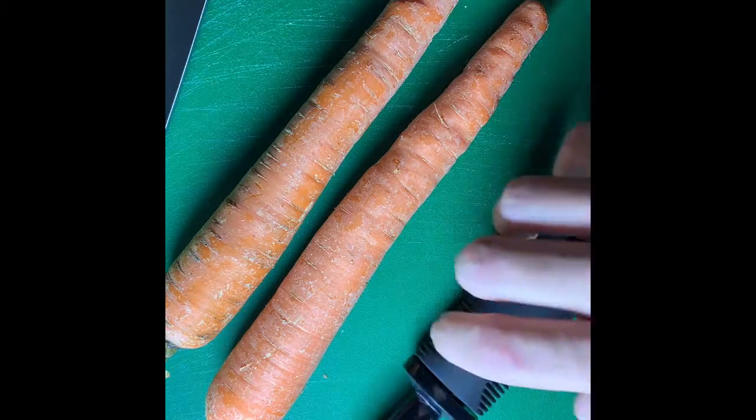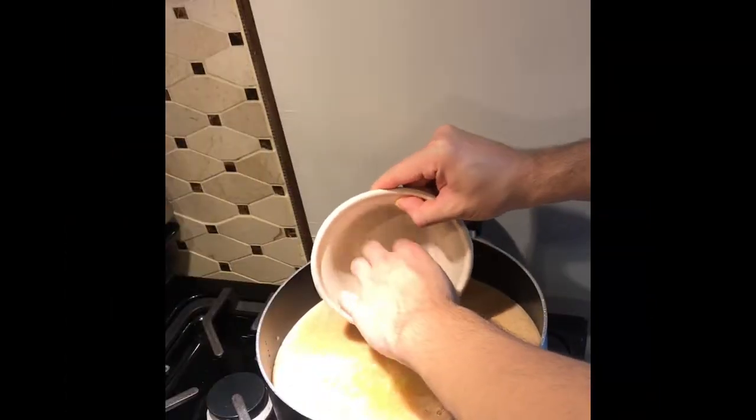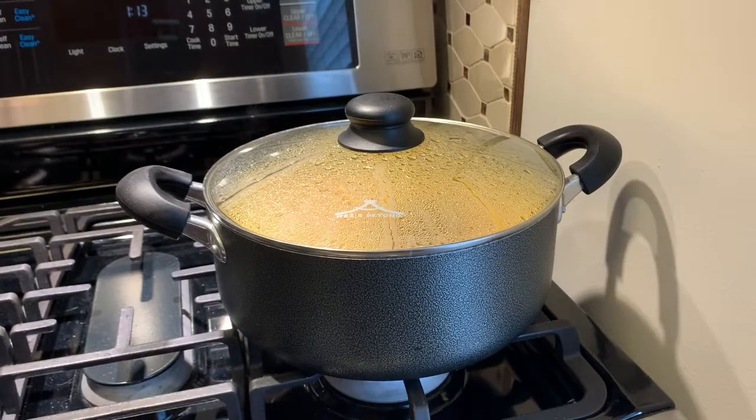Next up, we're going to peel and slice these two carrots. Make sure you're going for even thickness because they'll cook at the same time. Feed with your thumb and into the pot it goes — the carrots, not your thumb. Next up, two ribs of celery, also nice and even. Into the pot it goes. Now bring to a boil, should take about 20 minutes or so.